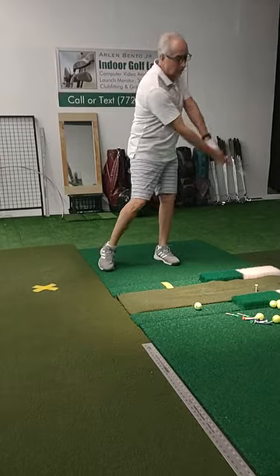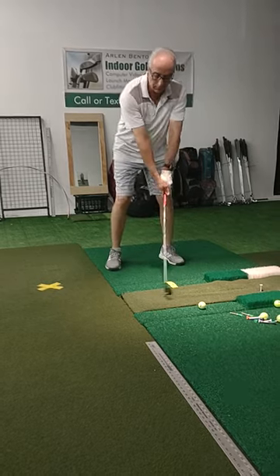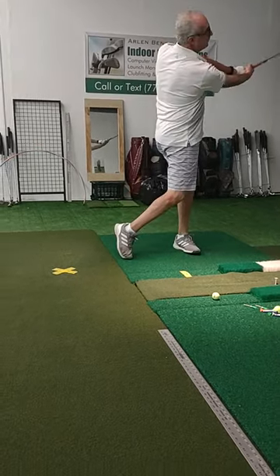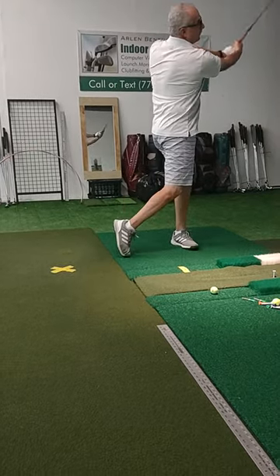And then the second part is when we start to leverage into the second swing, where we start to work up and create hinge. We want to start working the club out to the right a little bit. So we're still warming up, just making sure we create the loop, making sure we work out to the right.